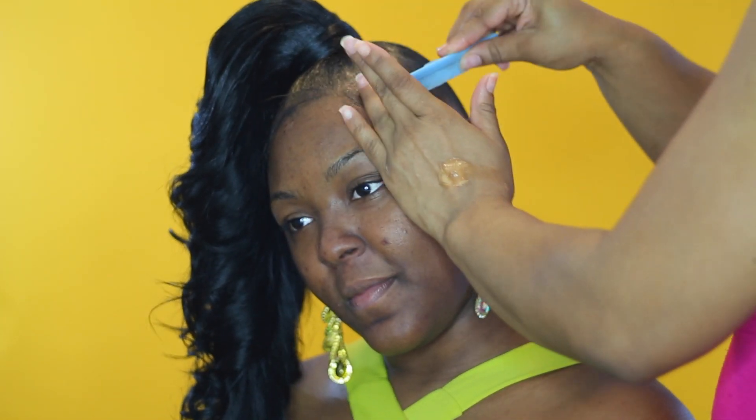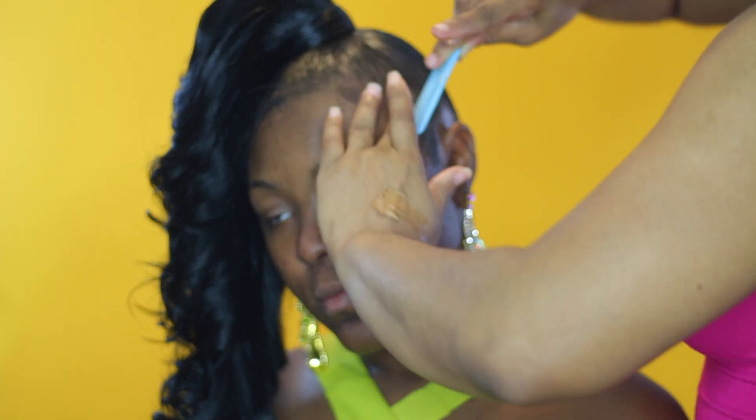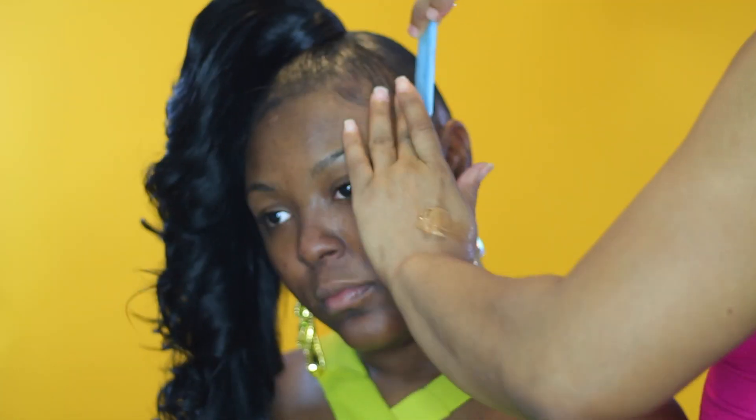I like those combs because sometimes you can get into that ponytail and really scratch the head. I have an indent in my head so I tend to scratch that a lot, so you can get into that ponytail with the indent comb.